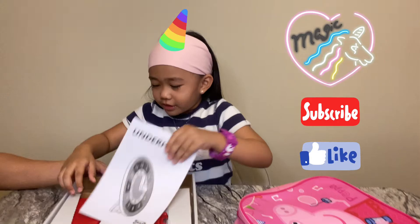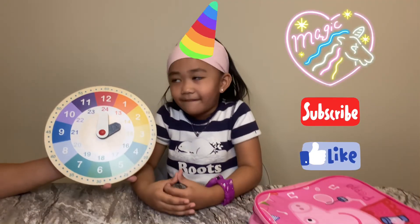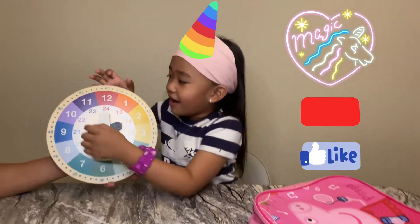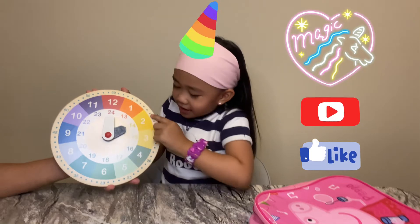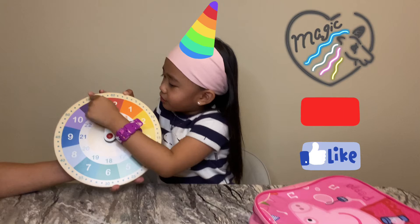Here's my learning clock. Here it is. So for this clock, what do we have, Johanna? So I have the 60 minutes counting.